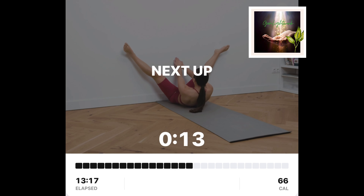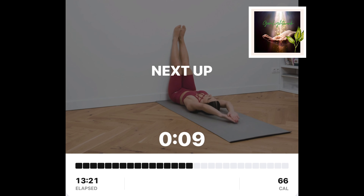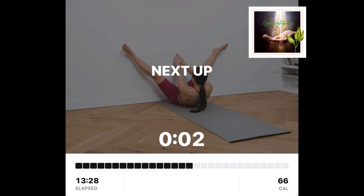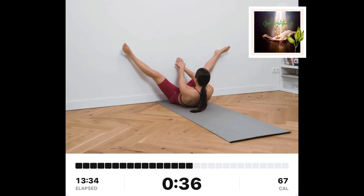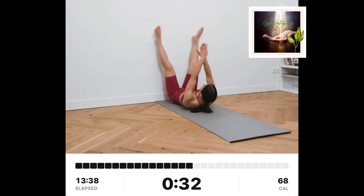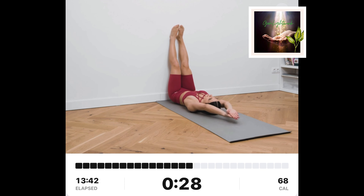Straddle wall crunch. Lay down with your legs extended up the wall. Keep your glutes in contact with the wall. Extend your arms behind your head, straddle your legs, and touch the wall between your legs with your hands. Slowly go down.